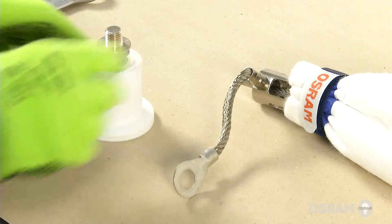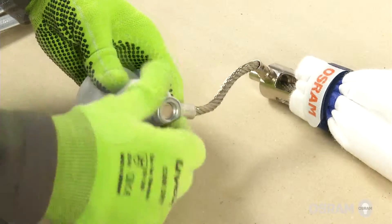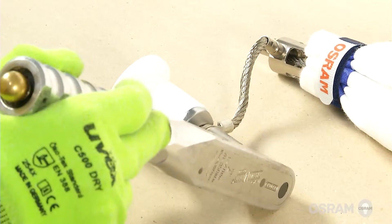Attach the anode cable of the lamp to the anode socket and tighten the locking nuts on the terminal with two 22 mm wrenches. To match the torque specifications, tighten the screw with a 22 mm torque wrench.